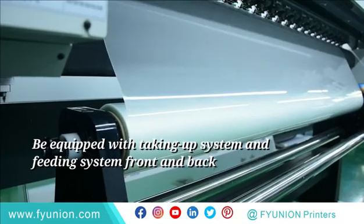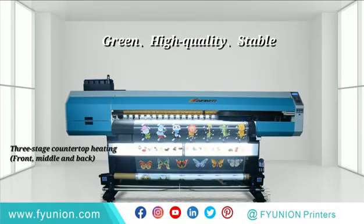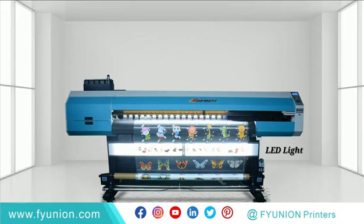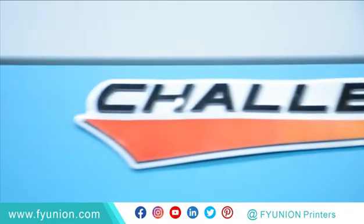Equipped with a taking-up system and feeding system. Front and back 3-stage countertop heating: front, middle, and back. Auto cleaning, wiping, and capping system to improve ease of use.